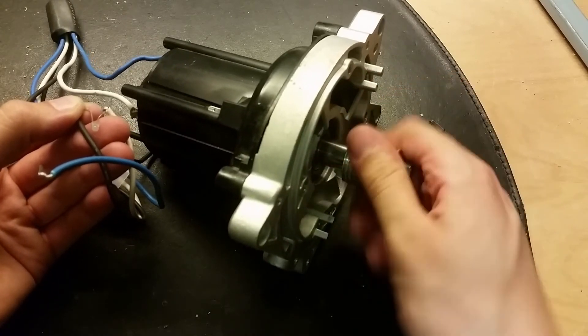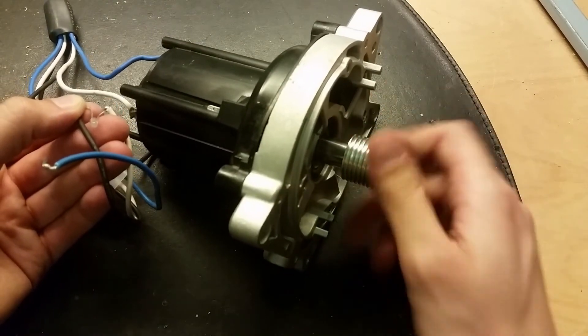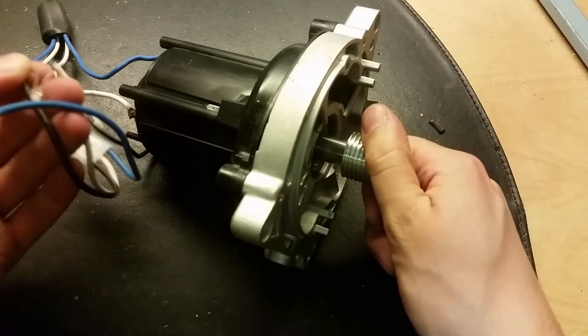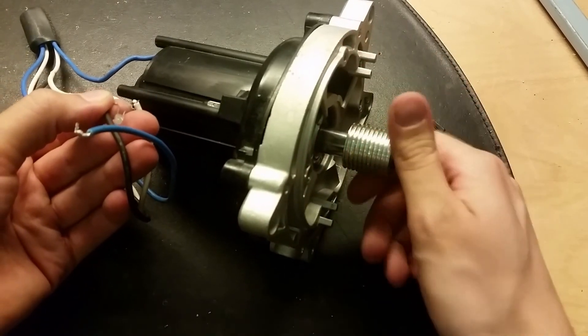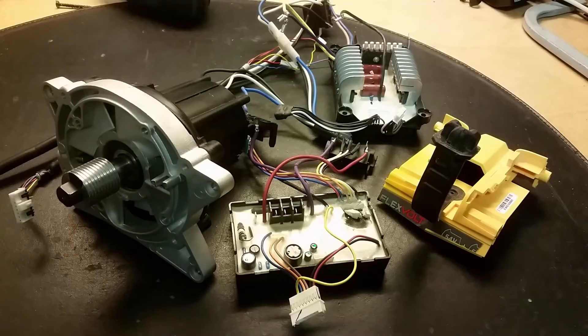Maybe I can use some motor converter with this - maybe we can put it on a bicycle and generate electricity. Or maybe we can connect an ESC to this and make it a good motor. These motors have a lot of torque so it would be quite nice to do something with it.